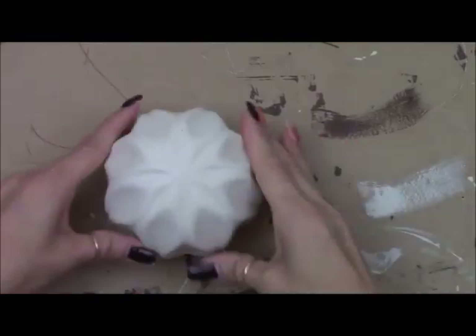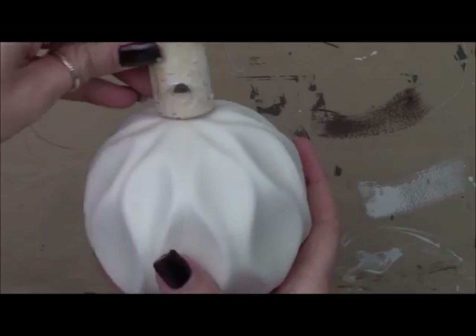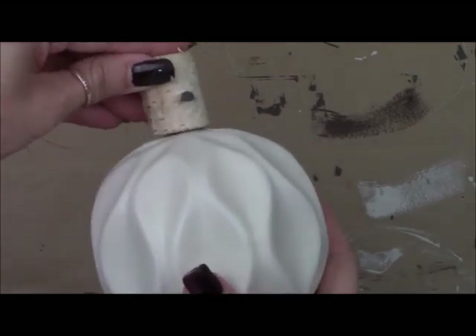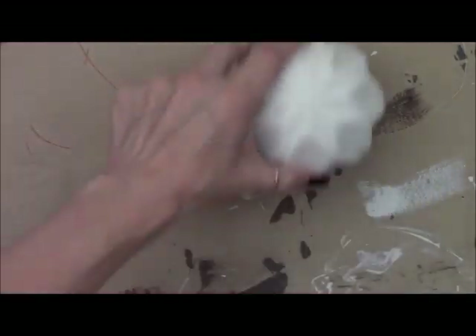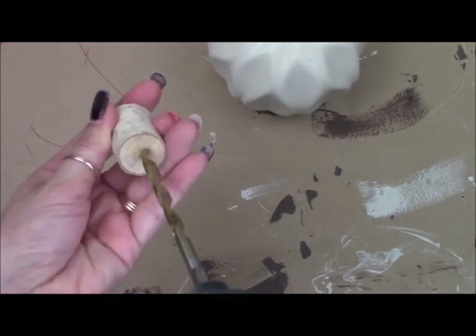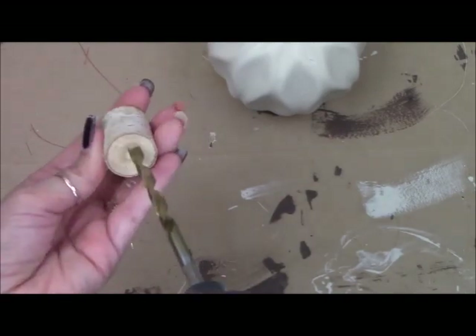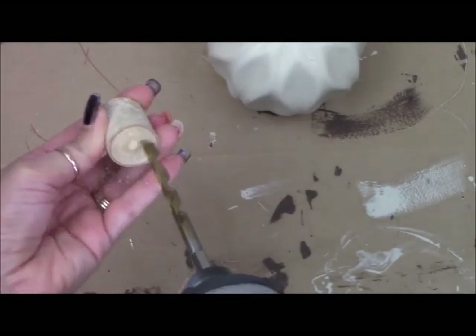When I saw these I thought these are pumpkins — what do you do with these except sit them on a shelf — so we're going to make it into something different. We're going to add a wood stem here, but as you can see it's quite rocky, so I'm going to use my drill and just drill into it a little bit, making a little indentation so it kind of fits over that pointy area on the ceramic piece.